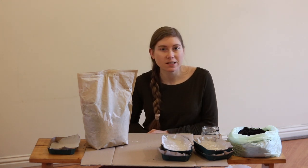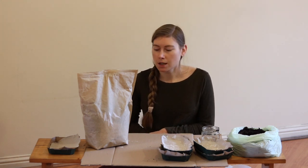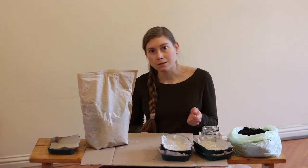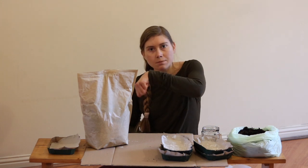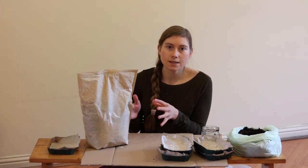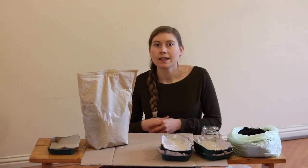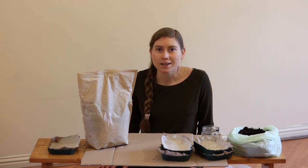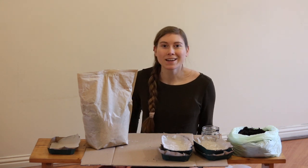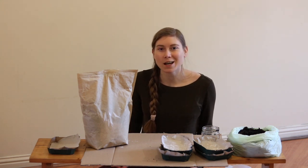I'm doing this in my apartment, so I wanted to keep it a little bit neater. But what I might do when I go out to the garden is take my hand trowel, put some into a bucket, or mix it in the bag. This is just to get it all together, slightly mixed, to bring to the garden — I'll make sure it's evenly distributed before I apply it.